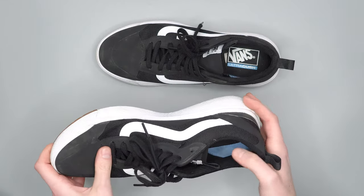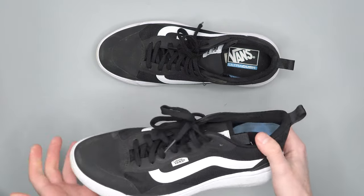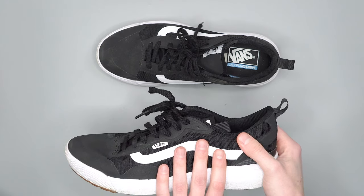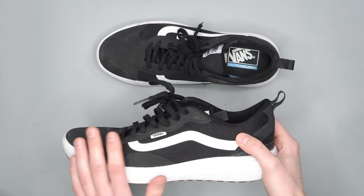From a stylish standpoint, we really dig that. They just look cool. The black and white go with about everything. There's a ton of different color options on their website, so definitely check those out.